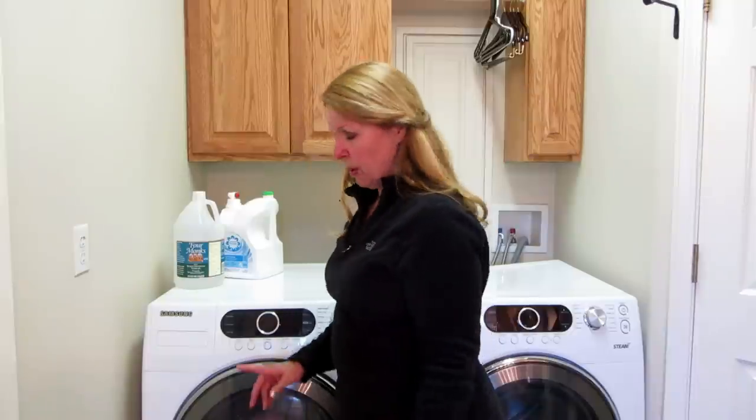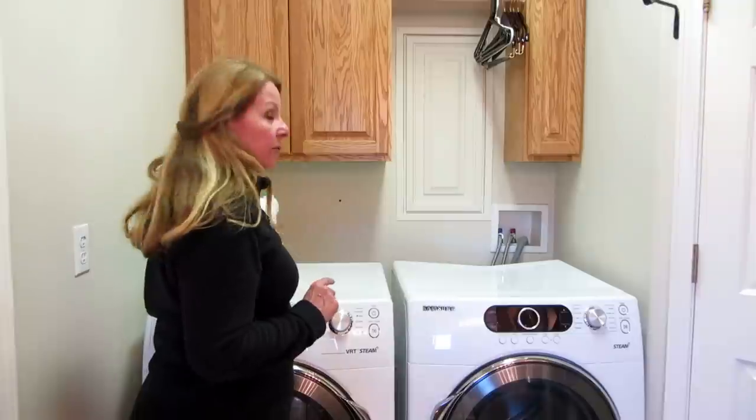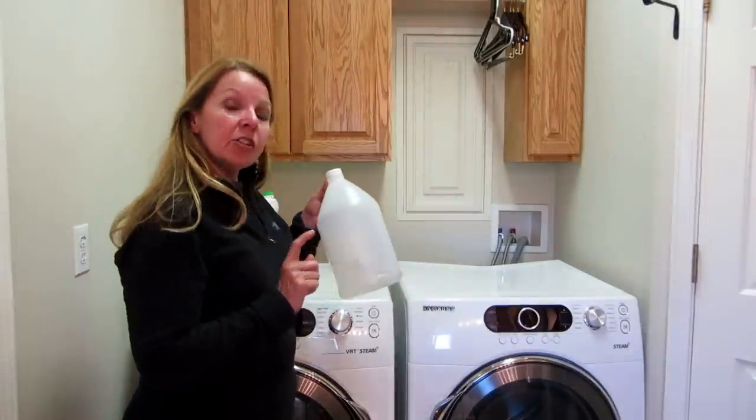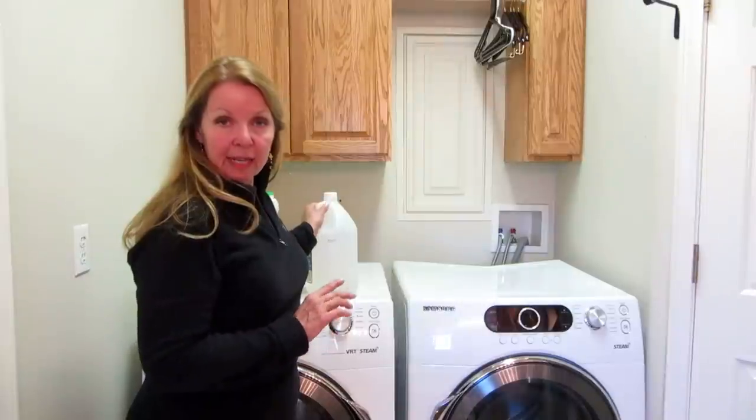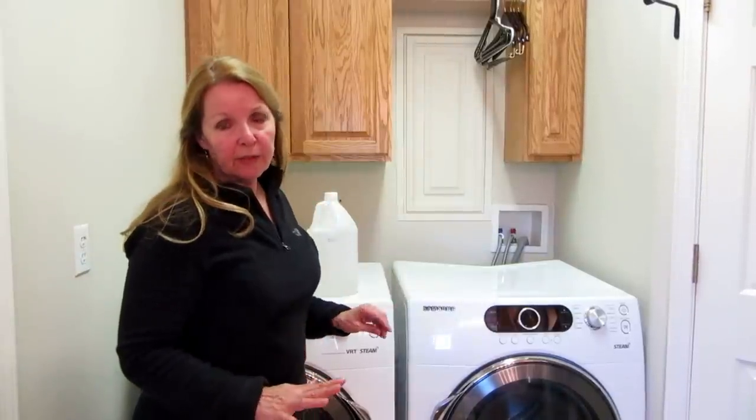Then I'm going to put it on cold, delicate, on the shortest cycle there is. I'm going to add a half a cup of white vinegar to the rinse cycle, because that is going to help it be fluffy, make sure there's no residue in it, and keep it soft.